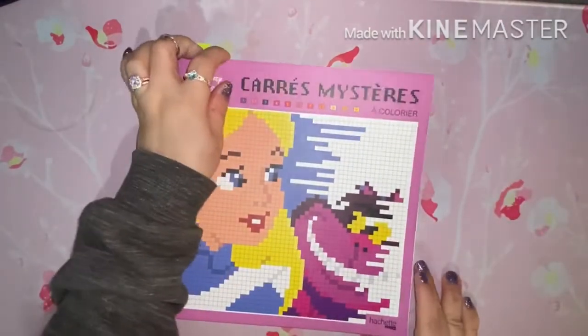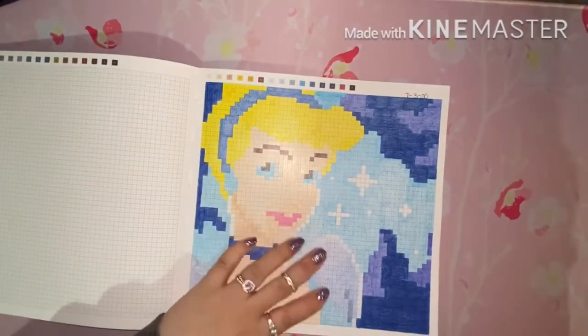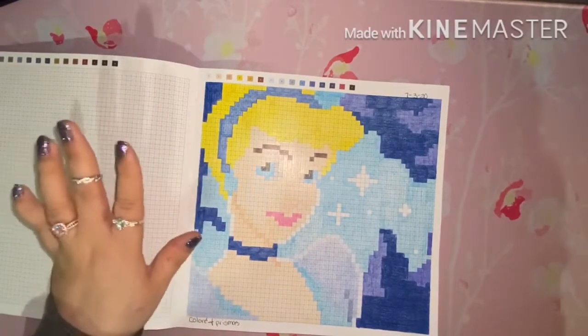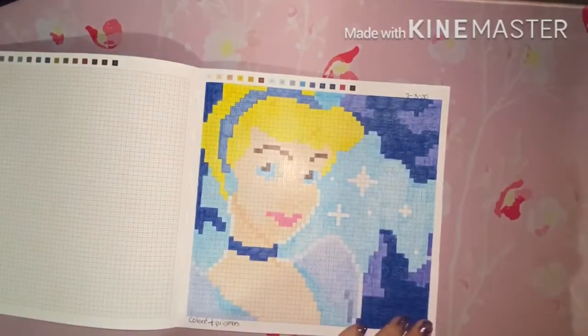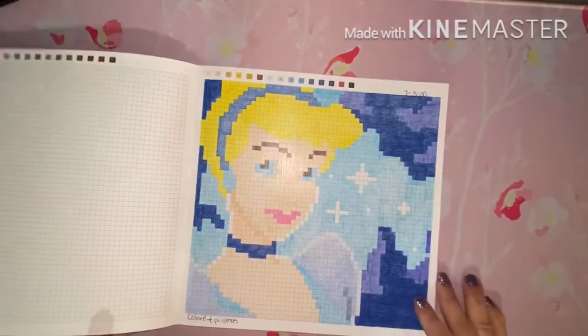We only have one more book after this. I did Cinderella, and on this page I used pencils — I wanted to see how one of the more budget-friendly pencils would work on these books before I got my Staedtler pens. I used Coloray — C-O-L-O-R-E — for the majority; I did use a little bit of Prismacolor but it was just for one of the lighter blues I couldn't find in the Coloray set.